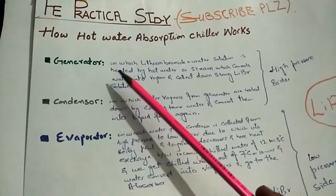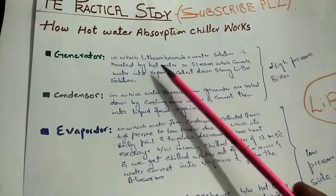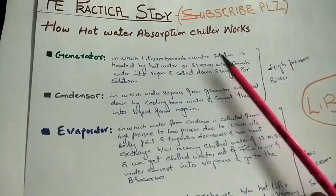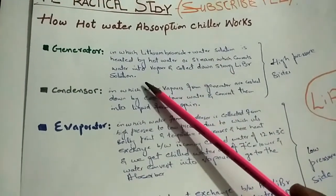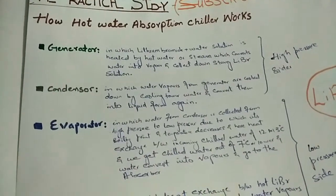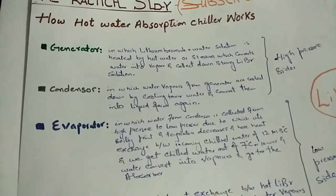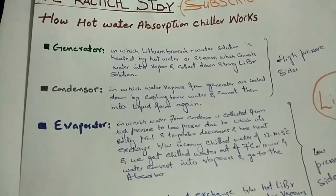The generator is a portion in which a lithium bromide plus water solution is heated by hot water or steam, which converts water into vapors and collects a strong lithium bromide solution. When the solution is heated, water is separated as vapors and the strong lithium bromide solution is collected in the generator.